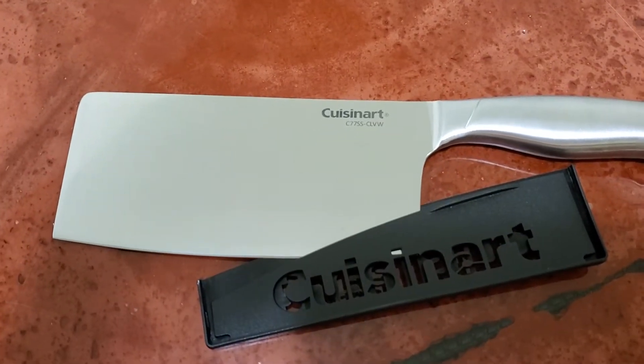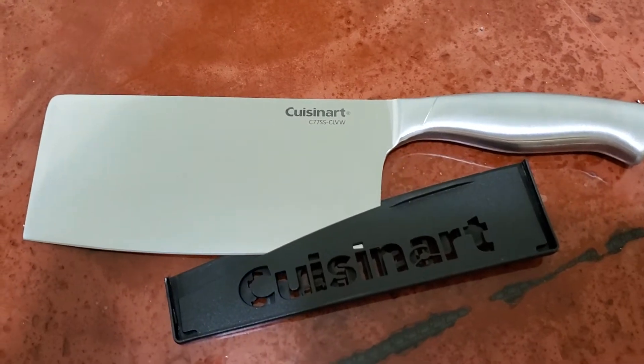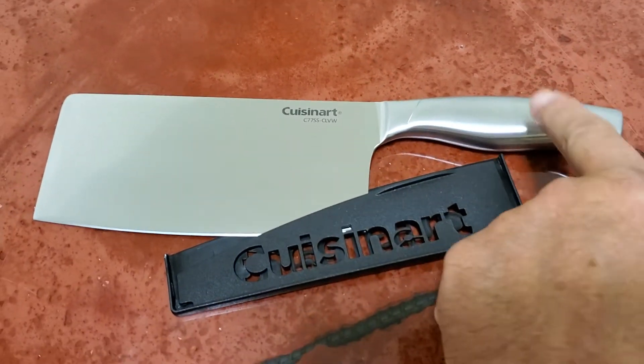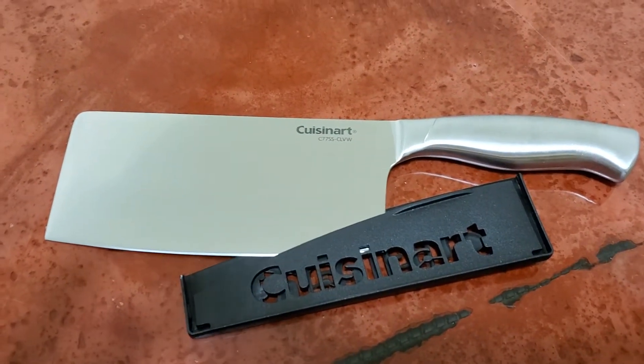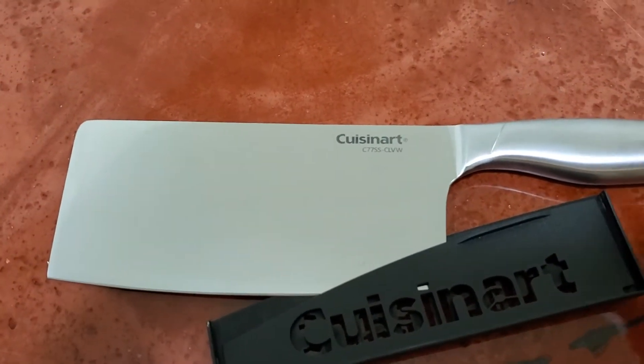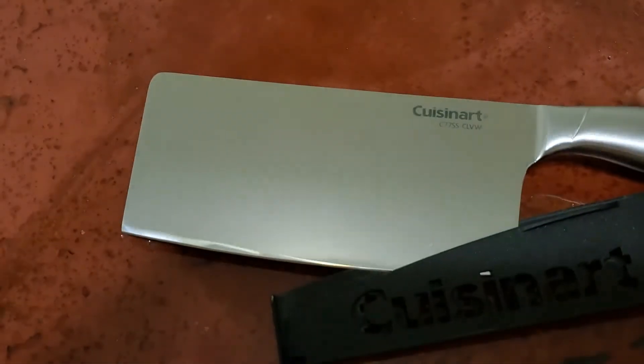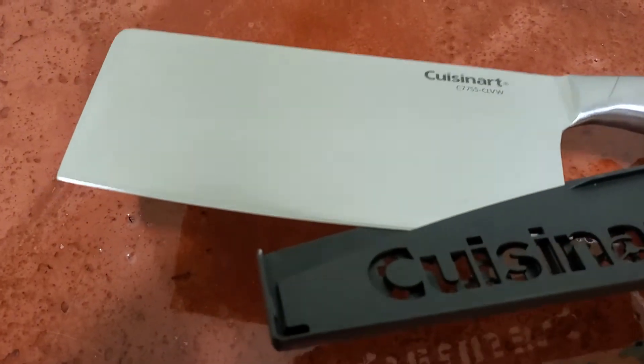I have a Cuisinart 7-inch cleaver and this one has the hollow handle on it. It's stainless steel — it's a beautiful blade, made in China of course, but it's just beautiful how it shines.